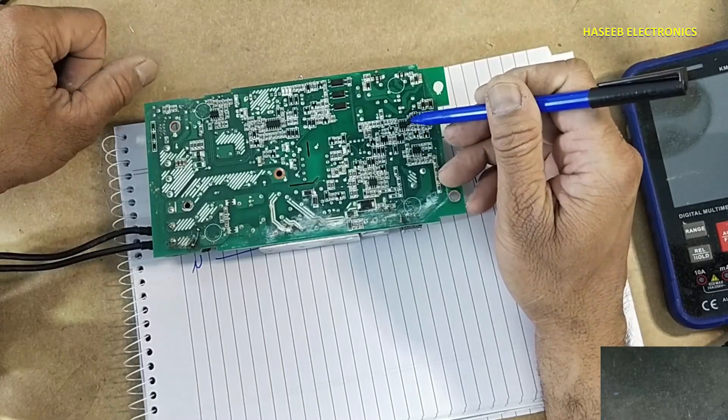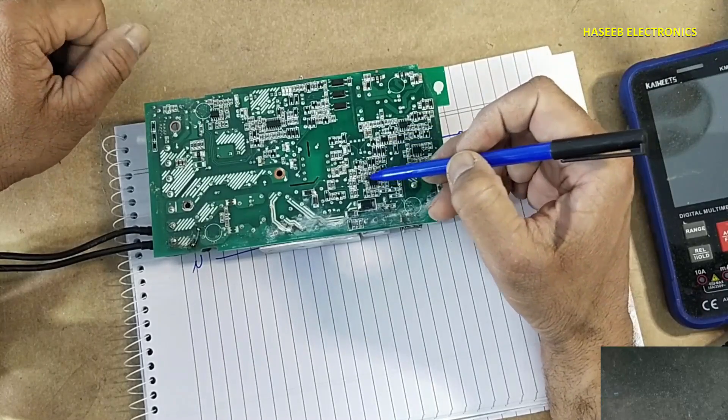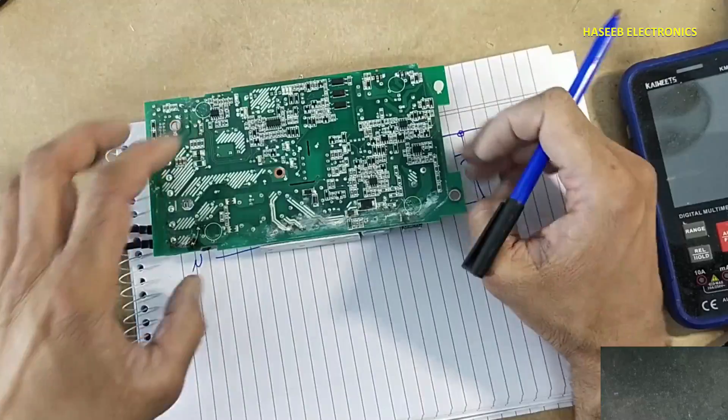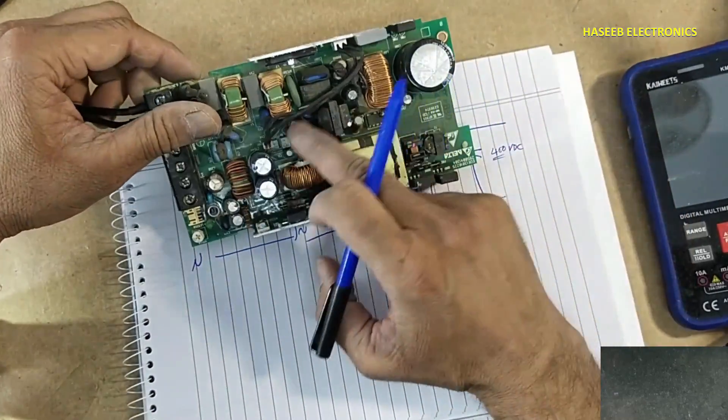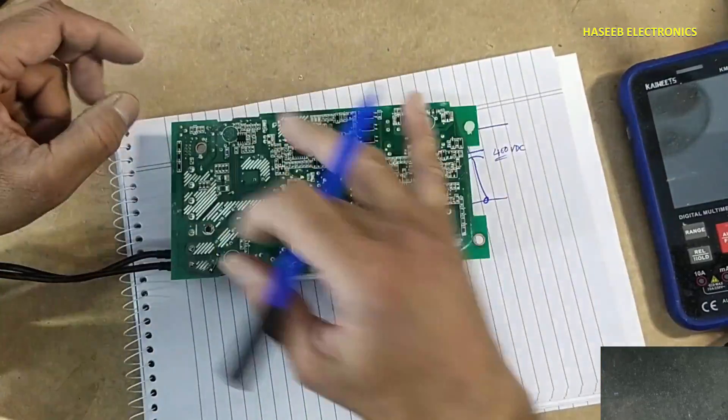The PWM controller is UC3845 or R2845, along with this operational amplifier and comparator. This is the standby section — it provides power to all the ICs within this circuit.